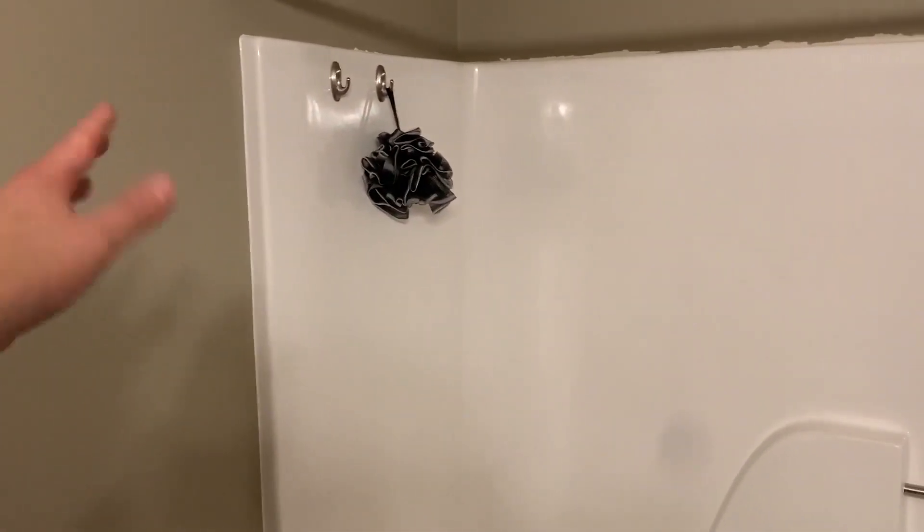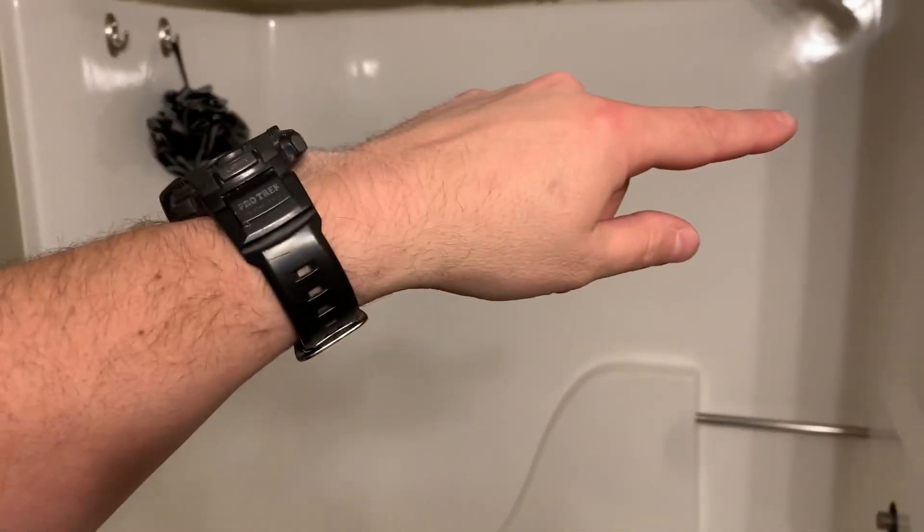This is a one-piece fiberglass builder's grade shower, and there's no way to take it out — you'd have to cut it out and then it's ruined. It's just something I didn't really anticipate when I started thinking about this, and it turned this project into a lot bigger project than I was thinking it was going to be.